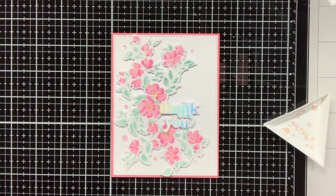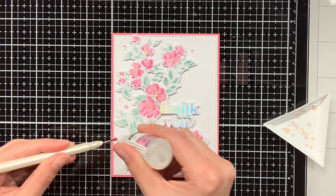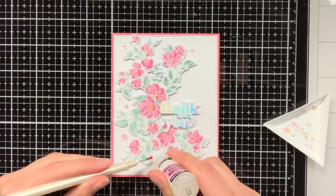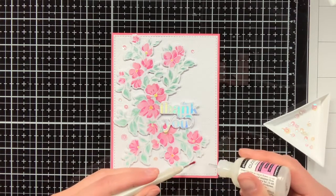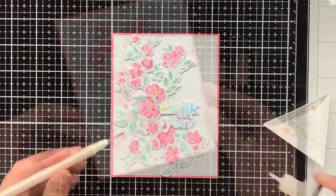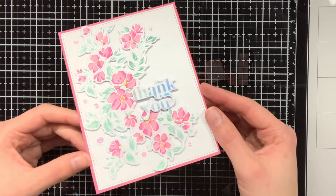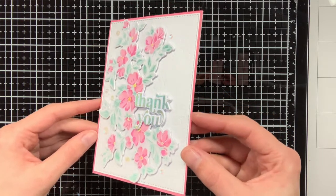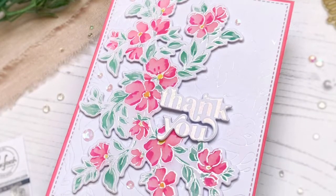Finally to finish off the card I'm going to add some embellishments — sequins with a pink iridescent look, which matches perfectly with the pink colours of the Blooming Branch. Here is a close-up look of the card; I will also tilt it in the light so you can see that beautiful effect of the foil on the sentiment, and also the pearlescent look of that foil on the background and the embossing powder.